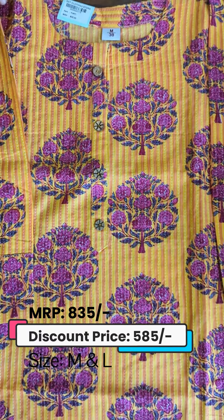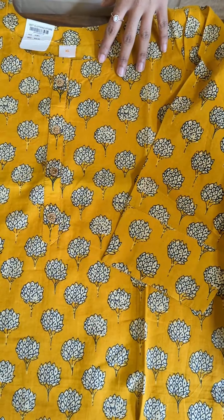We have a princess cut button pattern. We have a design in hand block print on the yoke portion. We have a slitter top on the yoke portion with hand block print.